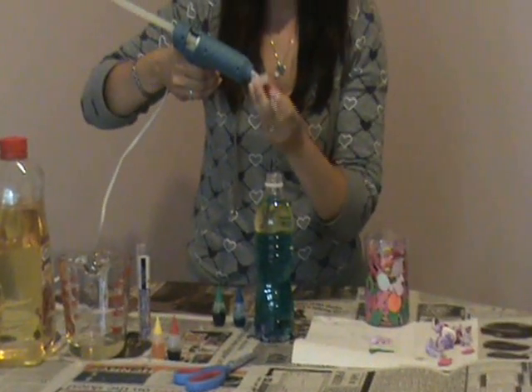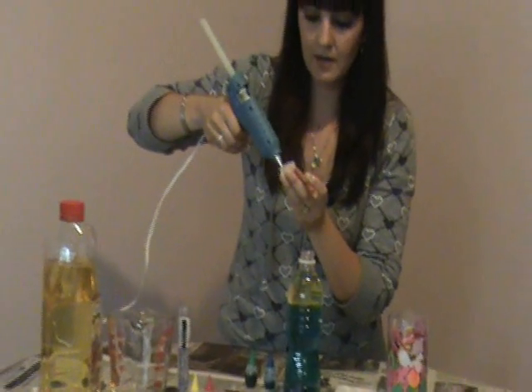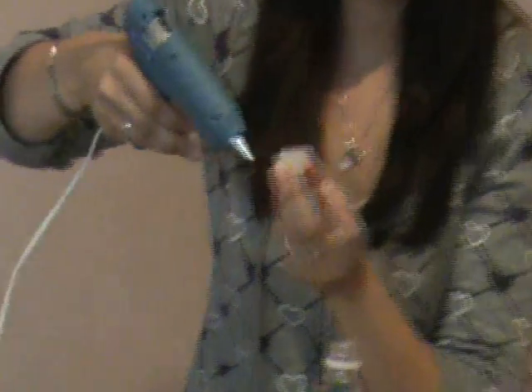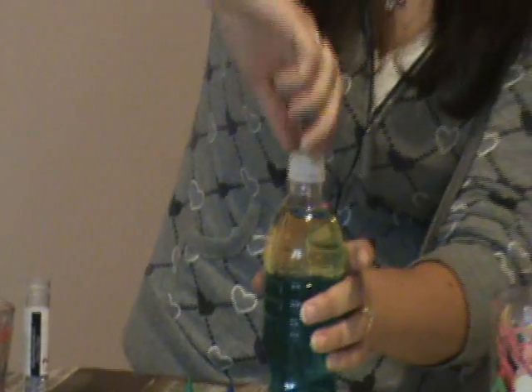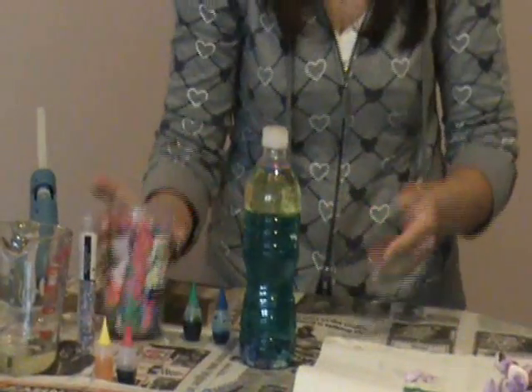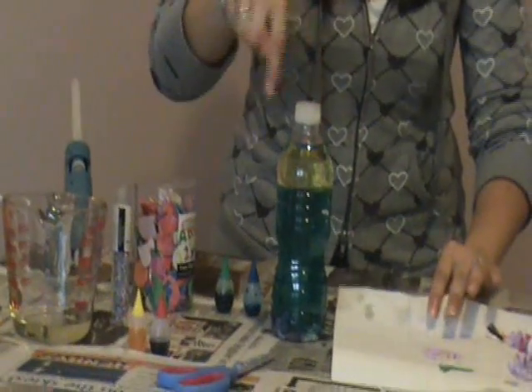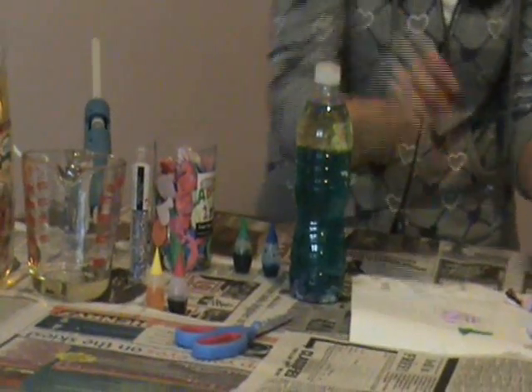Before you shake it, grab your hot glue gun and just put a big dollop of hot glue in the lid, give it a twist, and that lid is never coming off. I usually also have glitter sticks for my hot glue gun, so if there's any spillover from the hot glue it's all sparkly and looks really pretty.